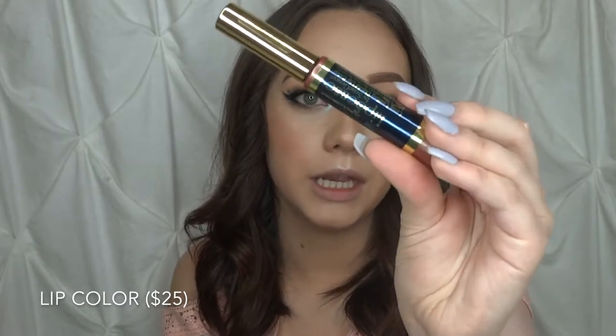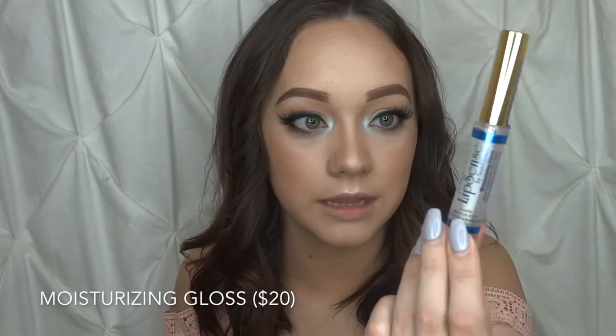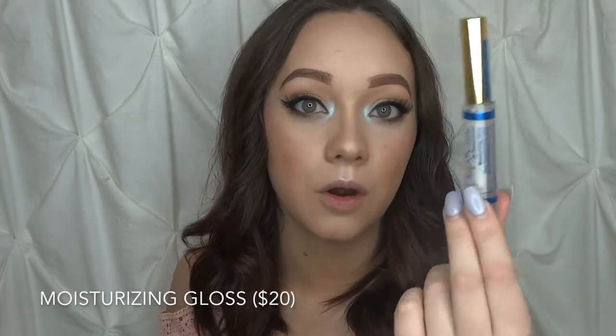The kit comes with three things. You have the lip color and this is in the shade champagne beige — I really like this color. It's that nice neutral color that is perfect for everyday wear. Whether you're wearing makeup or not, it just looks nice. Then she sent me the moisturizing gloss to go on top of it, and she also sent me the oops remover to help take it off, because the whole point of this is that it's not supposed to come off unless you use that.